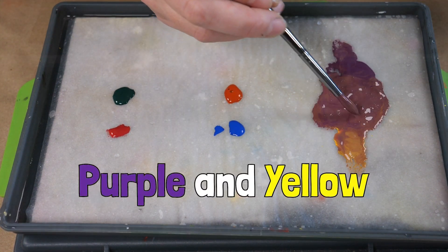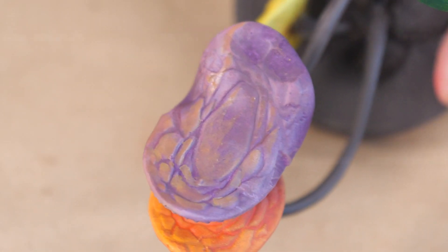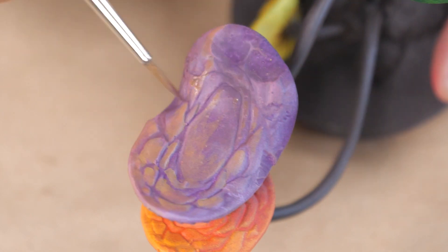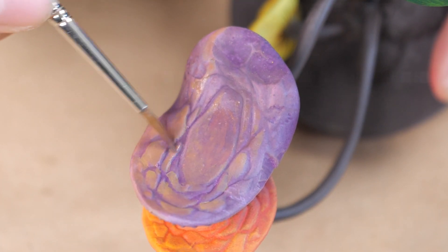Let's start with some basic neutrals. Since complements on the color wheel cancel each other out, mixing the two will give you a neutral color that blends naturally into either starting color. I'm going to sketch out these concepts on this mushroom set to give you a general idea of how this looks.